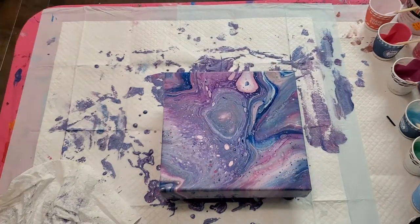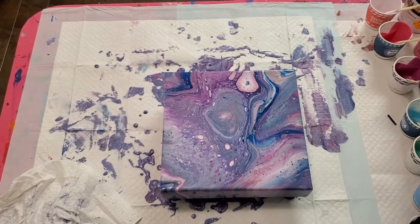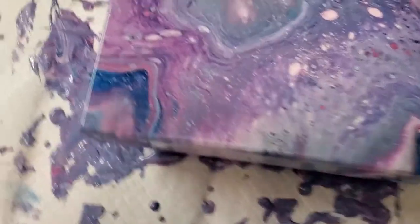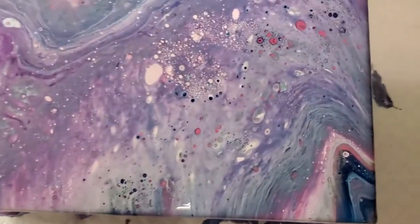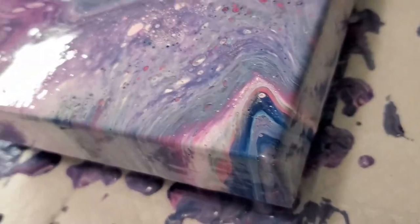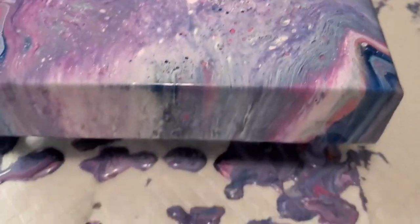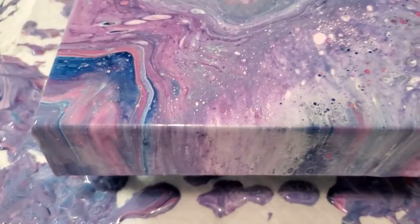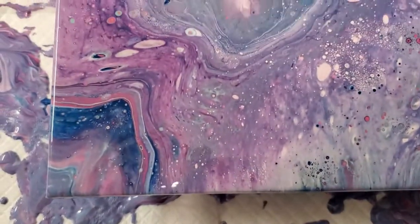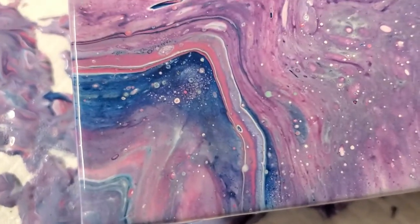Oh it's so pretty! A lot of that torching pops so many air bubbles - I can see a whole batch of little cells. Look at this swirl here on this corner - it goes all the way around the corner. That's what I'm talking about - we want those sides. Look at the side, it just flows right into the painting. We've got that other swirl on this corner that I really love - I love the Prussian Blue in there.